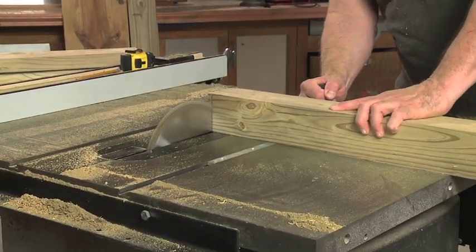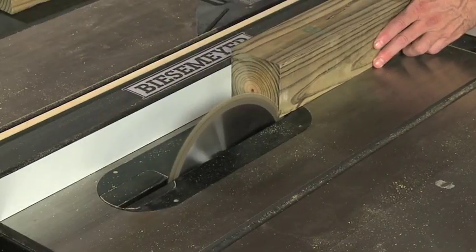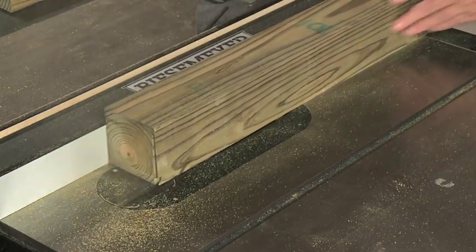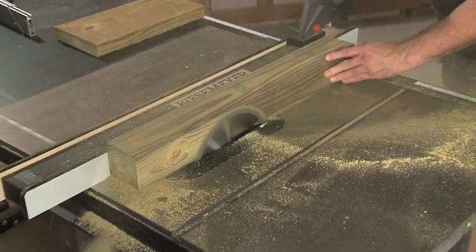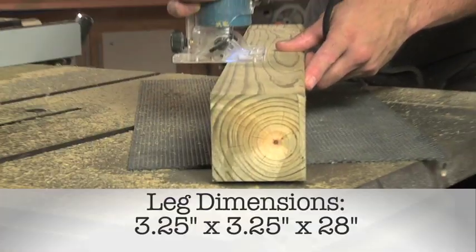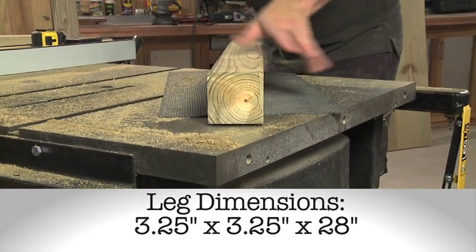To begin, I cut four lengths of 4x4 to 28 inches long. To re-saw them, I first set the fence at 3 3⁄8 inches and made a pass on two adjacent sides, turning the board over each time to cover the entire face of each side. Then I adjusted the fence down to 3 1⁄4 inches and re-sawed the remaining two sides. As a finishing touch, I used the trim router and a roundover bit to soften the edges of the legs.